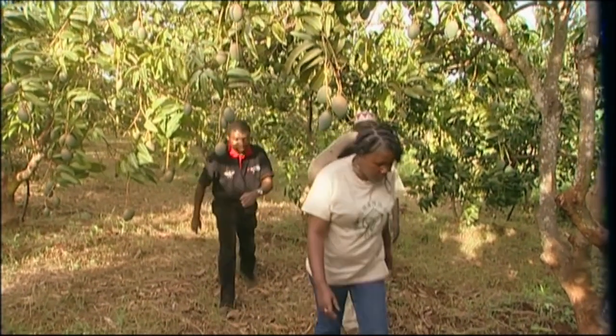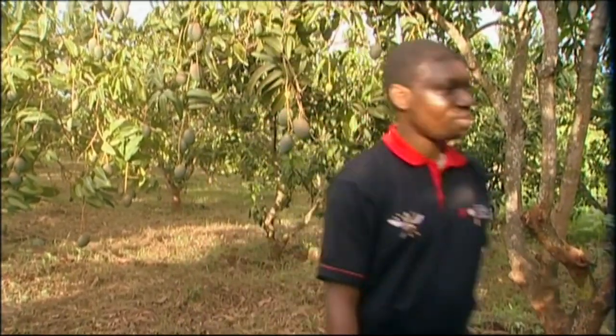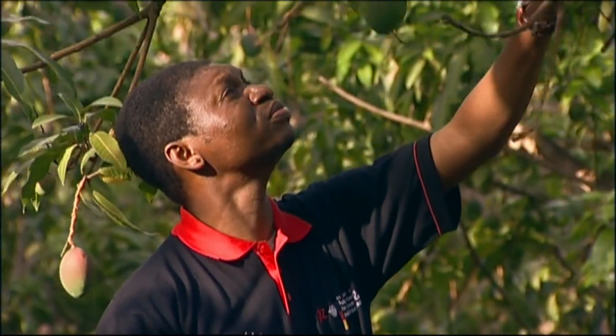I'm in the mango plantation with Alex and Sandy Ekesi, experts from Isipe. Isipe develops ways of pest control with limited use of chemicals, and they're winning the battle against fruit flies.